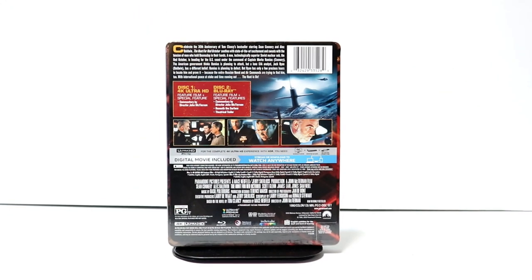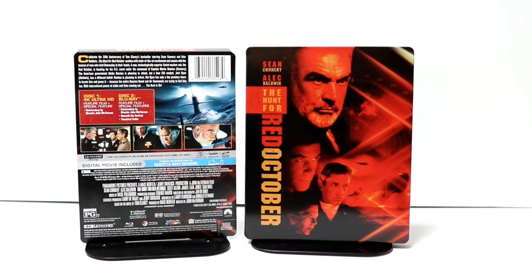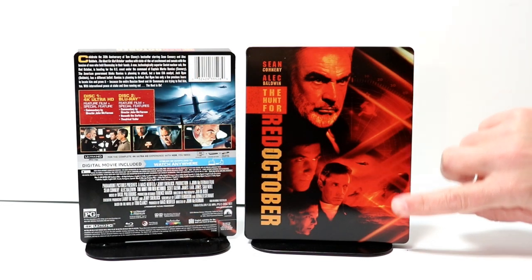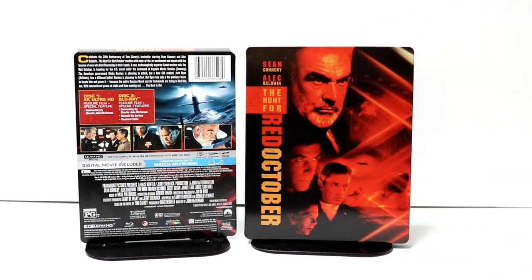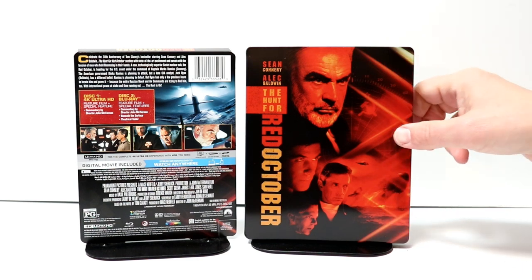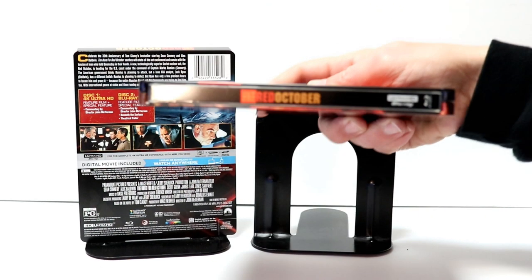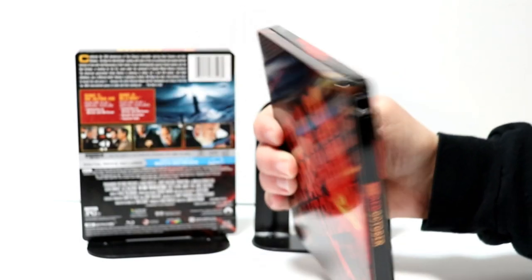I'm going to go ahead and remove this from the wrapper, and we can take a closer look at this artwork. I've got the J card removed and the wrapper off. Really nice looking image here on the front of this steelbook with the title and the stars Sean Connery and Alec Baldwin. I really like the way that this one looks. It's not really that glossy, but it's got a nice shine about it. And here is the spine.